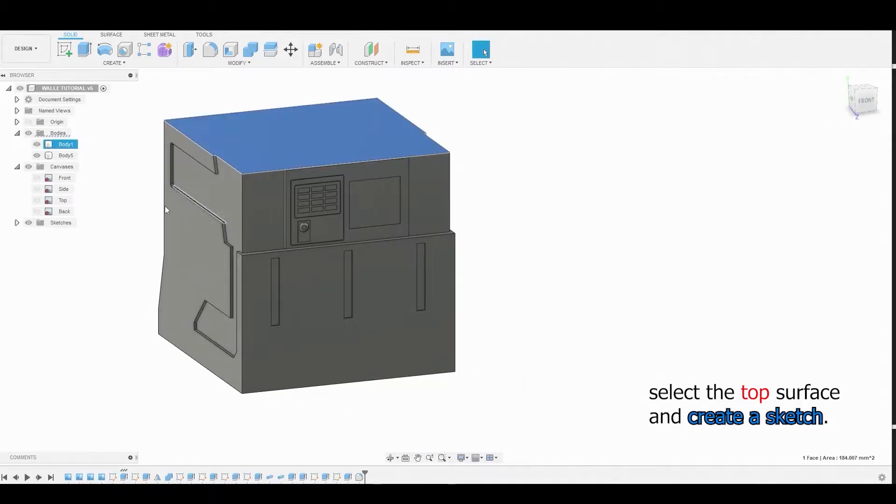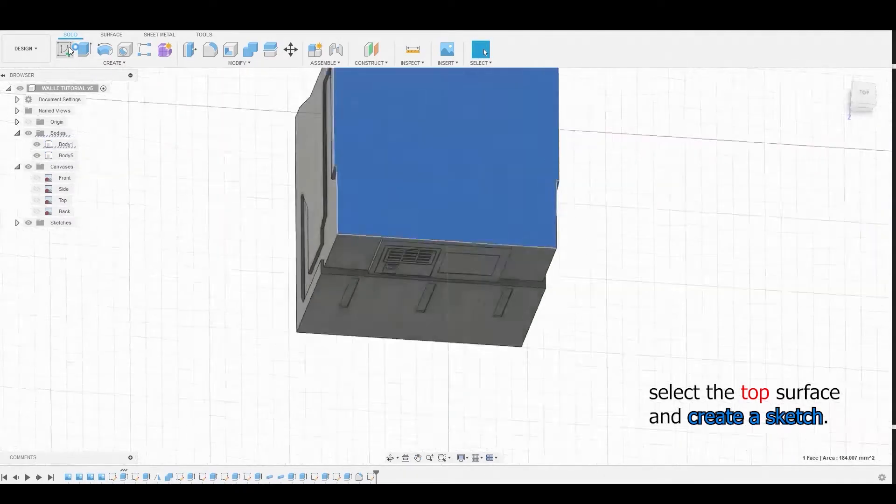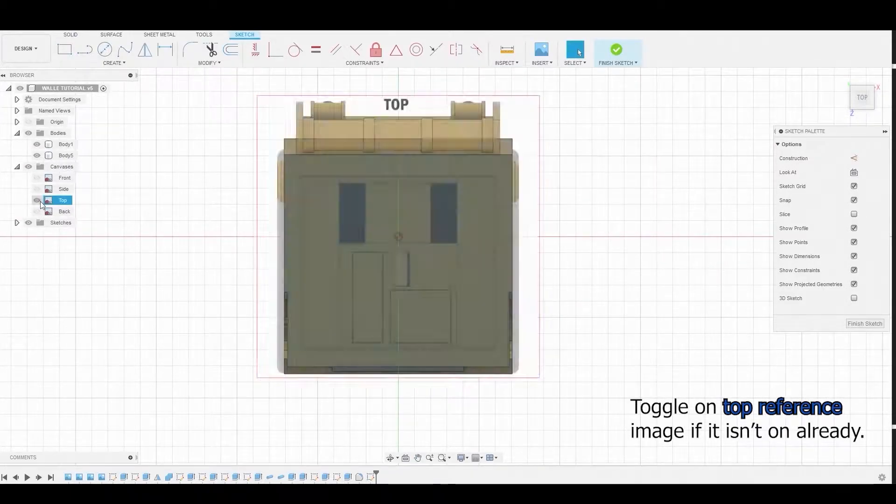Begin by selecting the top surface and creating a sketch. Now in the top view, if your reference isn't turned on, just toggle it on.